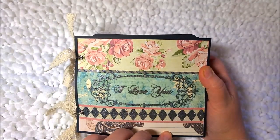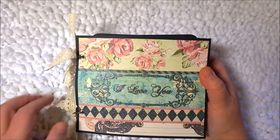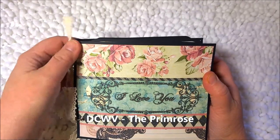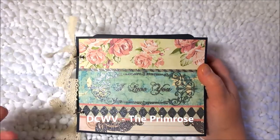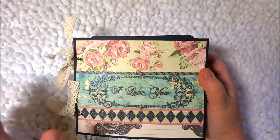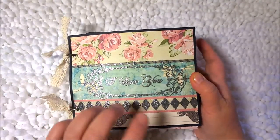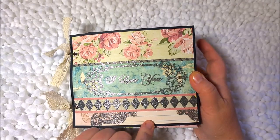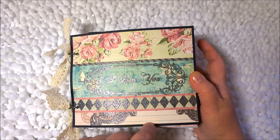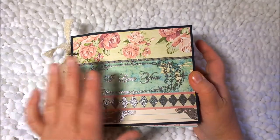The type of paper I'm using is the Primrose paper from Die Cut with View. If I get the full name I'll put it down below so you'll know what it is. It's not one of their newer lines — it's basically one that's a couple years old — but the paper is gorgeous and beautiful. If you recognize it, I made a mini album out of a Girl Scout cookie box and it's on one of my other videos, and it used the same paper.